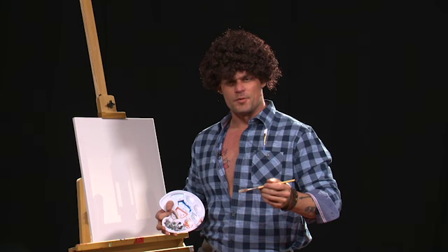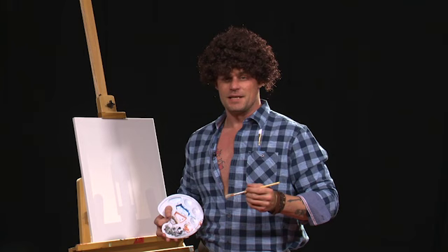Hey there. I'd like to welcome you back to another episode of How to Steal an Election — I mean, How to Paint Like a Tyrant. In this episode, nobody's safe. We're going after the left, and we're going after the right. Matter of fact, I'm pretty sure all of you are going to hate me after this. So let's get started.